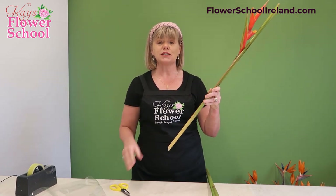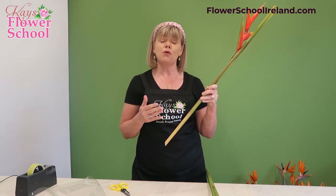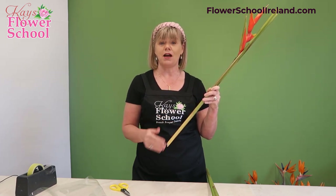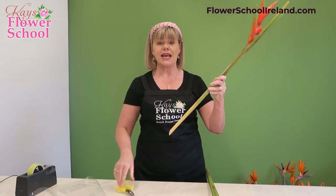Cut two to three centimeters on a 45-degree angle. It is possible to cut them every second day or so — the more you cut them, the more moisture and water they absorb to hydrate the stems, and you'll find they last a little bit longer. Even the following day, just take less than a centimeter off to make them suck up more water.